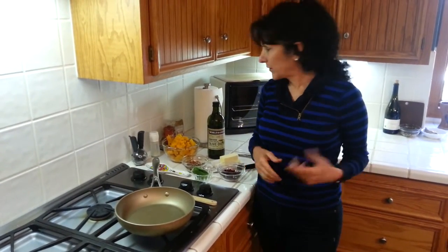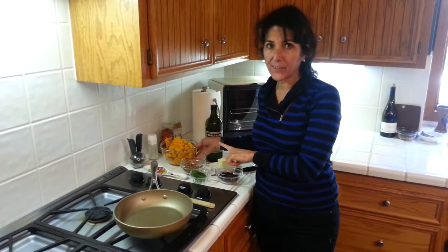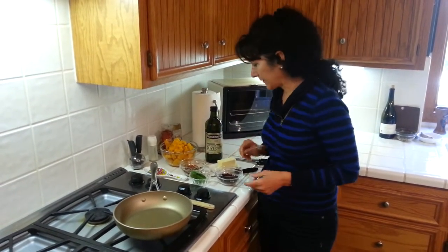Hi, thank you so much for joining me in the kitchen again. What we're going to do now is take our butternut squash and make a really fabulous side dish out of it.